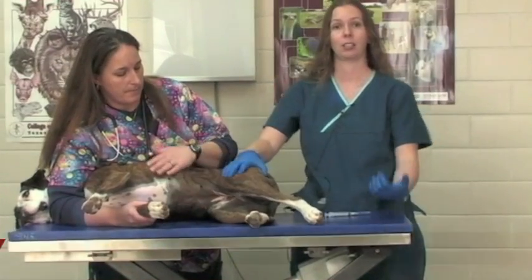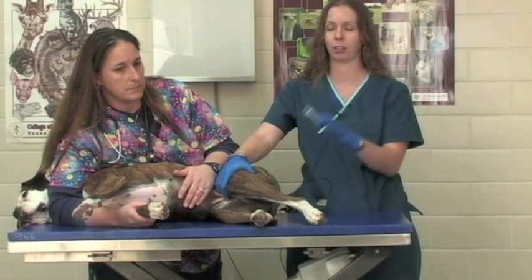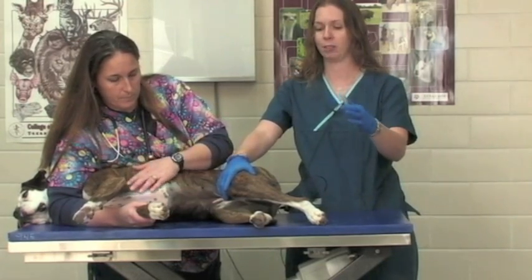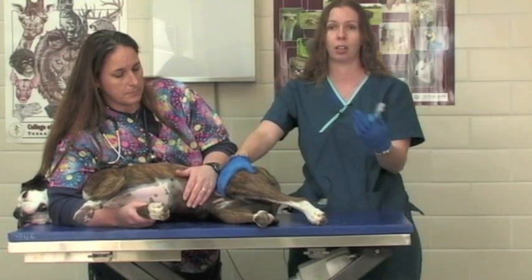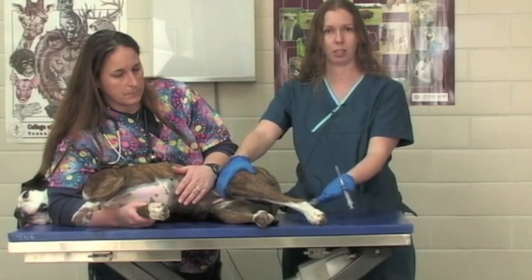We're going to talk about obtaining a cystocentesis from our patient. A cystocentesis is the method we use to obtain a urine sample directly from the patient's bladder. We can also obtain a urine sample by walking our patient outside and catching a free-catch sample. But if we need to obtain it directly from the patient's bladder, we can accomplish that by either placing a urinary catheter in our patient and then obtaining a urine sample that way.